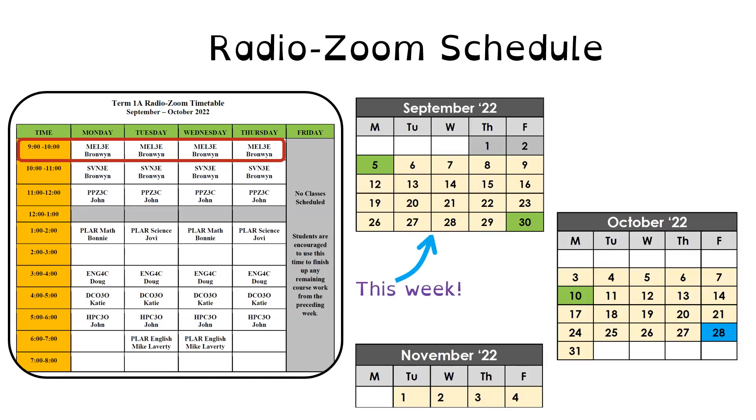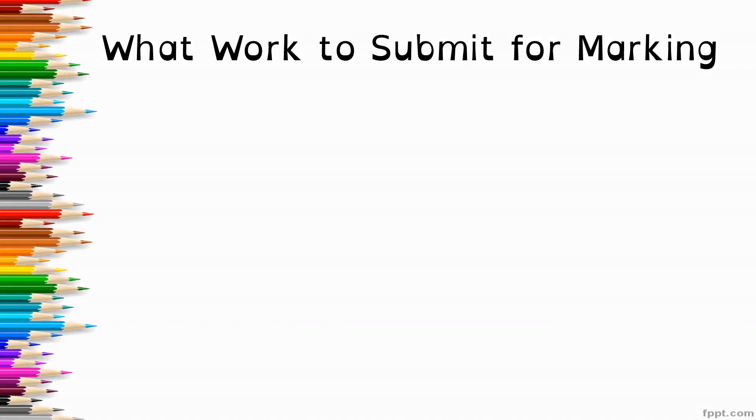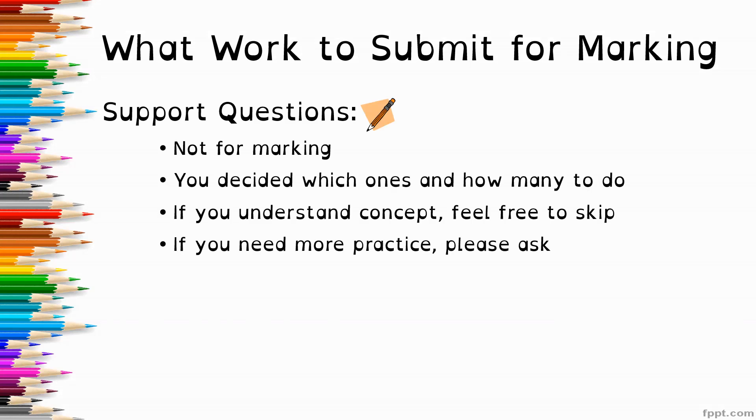Our classes are scheduled Monday through Thursday from 9 till 10 in the morning, and we are in our fourth week of our nine-week course. A reminder about what work to submit for marking: the support questions — the ones with the pencil icon — are not for marking. You decide which ones and how many to do. If you're understanding a concept, feel free to skip questions. But if you need more practice or something doesn't make sense, let me know and I'm happy to send you more practice problems.